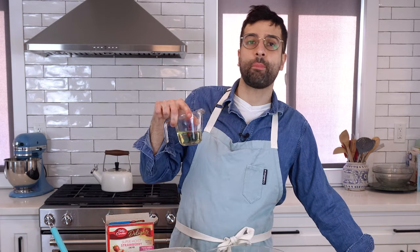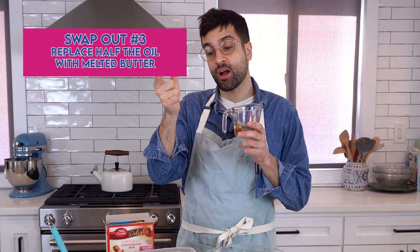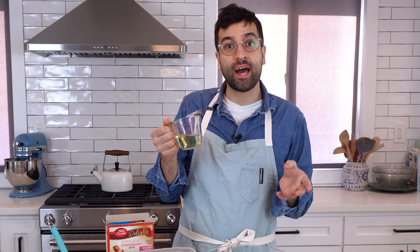Next, I'm going to add the oil. The box calls for a half cup. I've reduced it to a fourth of a cup because I'm swapping out that additional fourth of a cup with butter. They do basically the same thing in the cake recipe, it's just that butter is better — it's rich, it's delicious. It's going to add the fat that the oil would add, but it's also going to give it a flavor. The reason I'm not totally swapping out the oil with only butter is because oil adds better moisture to the cake.